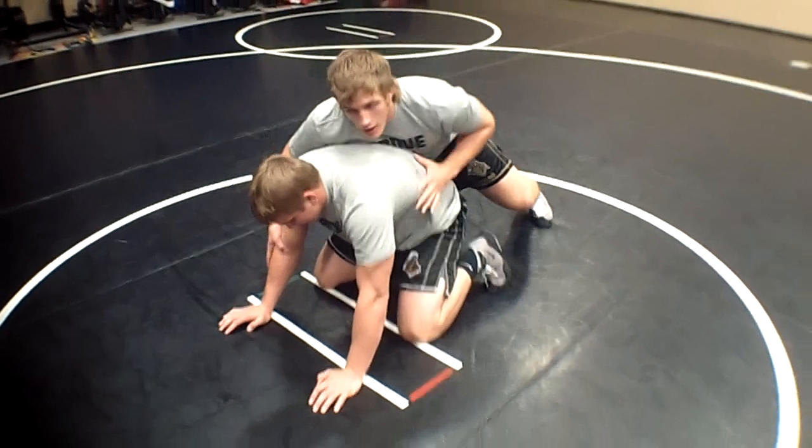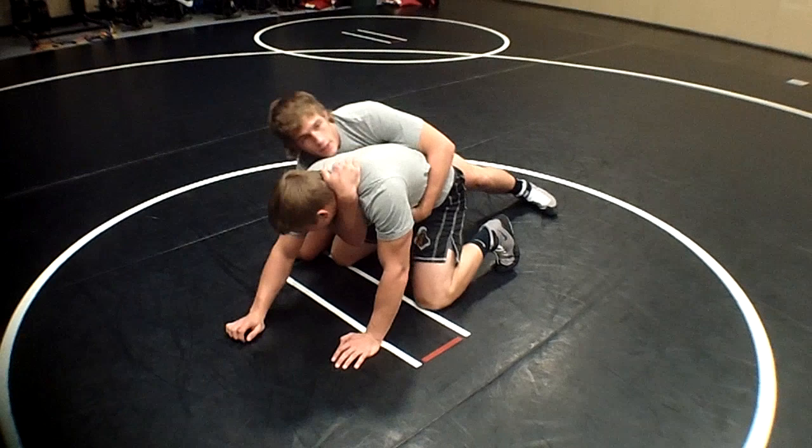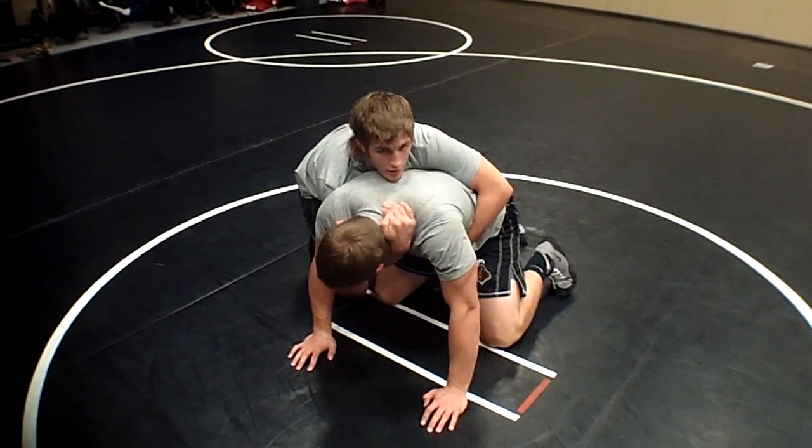Starting out here, right off the whistle I just go straight to a claw right here. Just shoot my arm in here. I just try to grab as high as I can — grab as high as you can, just kind of pull it down. Flex your muscles for all the ladies.